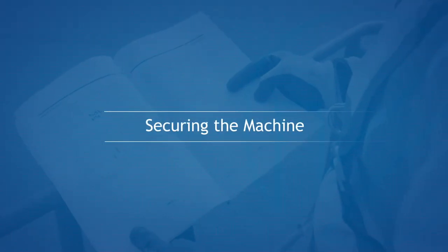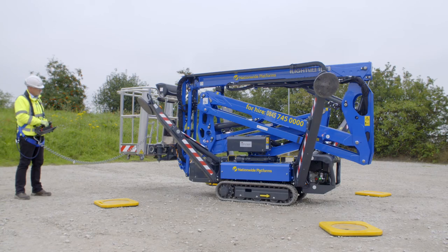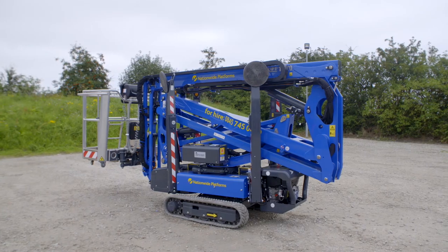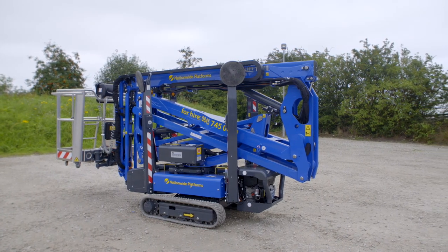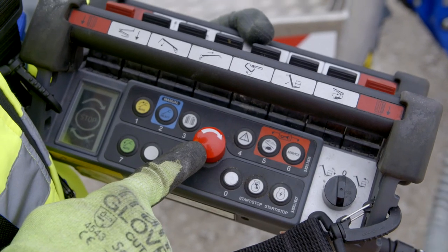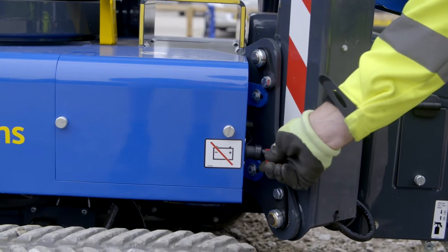Securing the machine. At the end of use, fully stow the outriggers. Drive and park in a secure location. Switch off the engine or electric motor. Push in the platform and ground emergency stop buttons. And finally, remove the battery isolator.